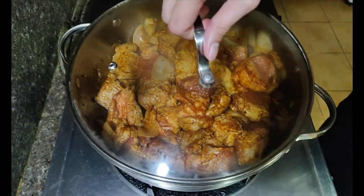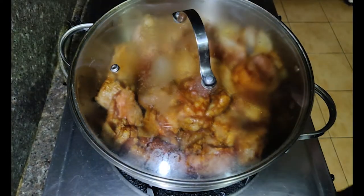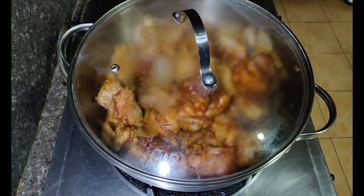Cover with the lid and lower the heat. Note that I didn't add any more water because the liquid from the pork will start to come out, and that's a good thing. Leave it cooking for about an hour, stirring occasionally.